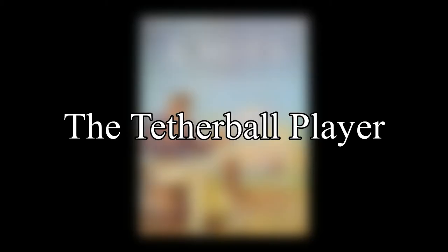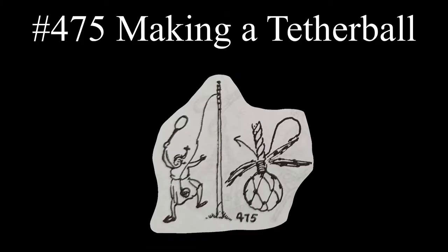The tetherball player is next and the entry describes how to make a tetherball. Small mesh netting is stretched over a tennis ball. The rope is brought up against the ball and the net is then spliced into the rope.